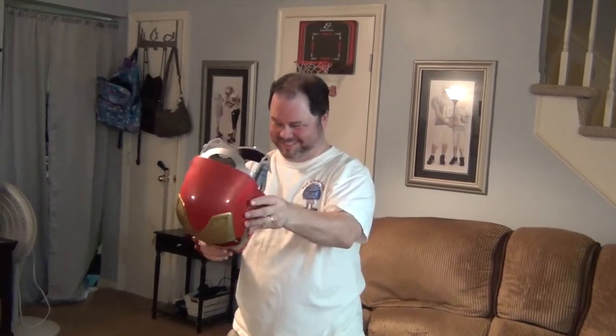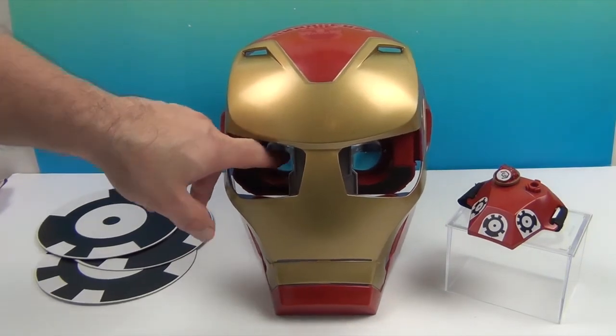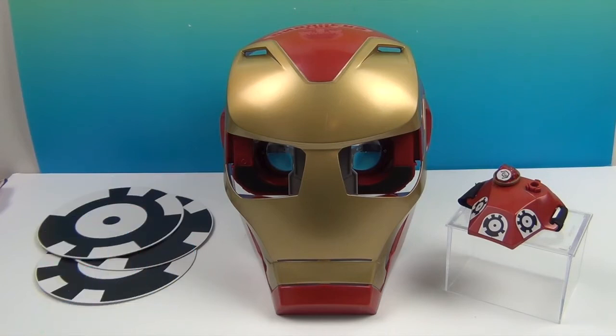Wow, that was cool! Good job, Iron Man. So I hope that gave you a little taste of this HeroVision Iron Man Infinity War — it's a virtual reality mask. It is really cool. The mask itself looks awesome, and especially when you put in the gameplay — super duper cool. The little discs make the enemies fly on screen, which is very cool. And if you take the VR headset part out, you can just wear it like an Iron Man mask. We want to say another great big thank you to Hasbro for sending this to us. Thank you so much for watching — comment, like, subscribe, tell a friend, and we will see you next time.